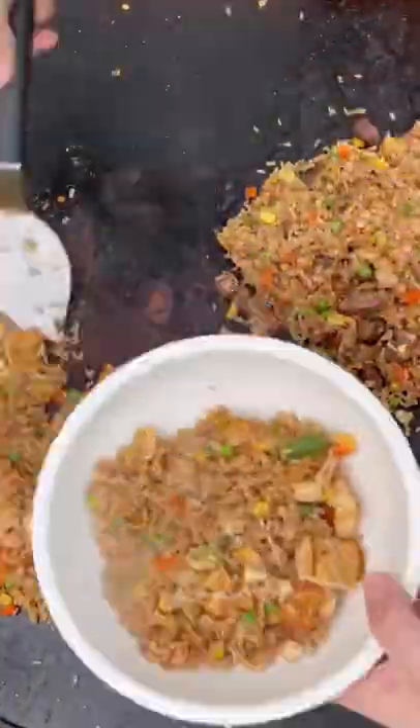Scoop these into two separate bowls, clean up the griddle, which you can see is so easy, and we're ready for dinner.